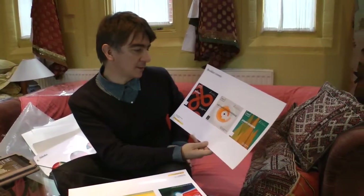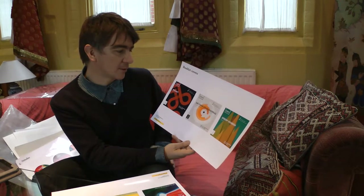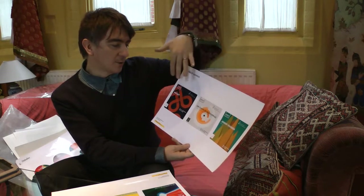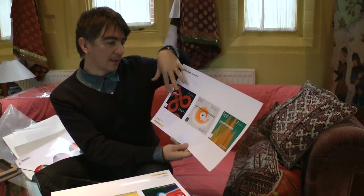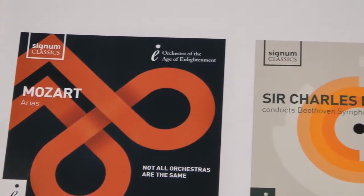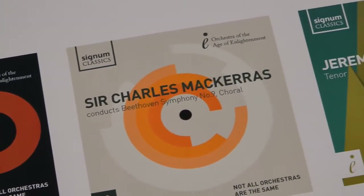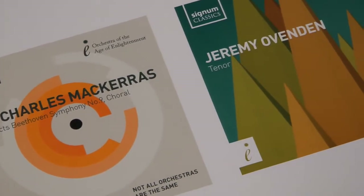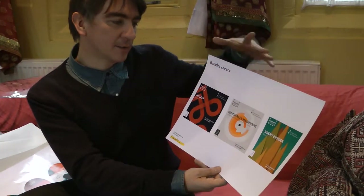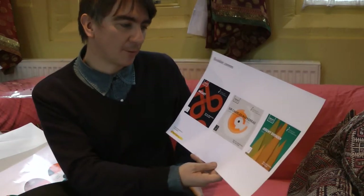We also looked at some very graphic, very bold images. What we were exploring here was how, whilst we could have a very clean and consistent type style, we could explore the colour of the music in a graphic representation. But as the CDs build up and releases evolve over the years, each one has a very definite, different graphic feel and different colours — but it starts to build up a very identifiable style for the label.